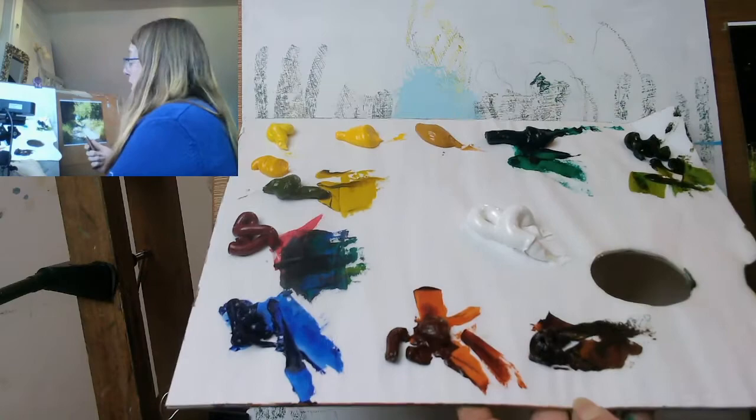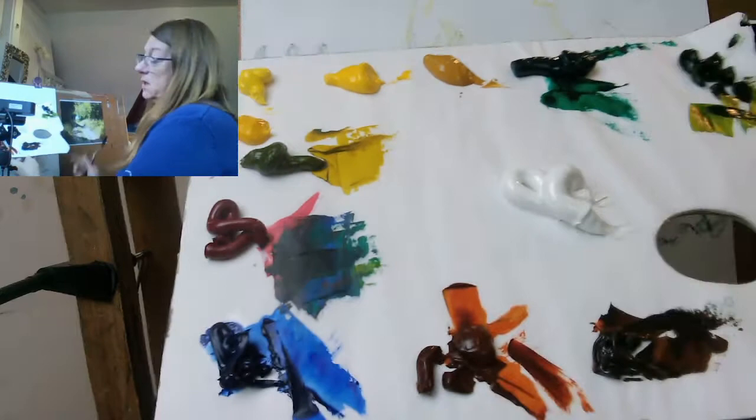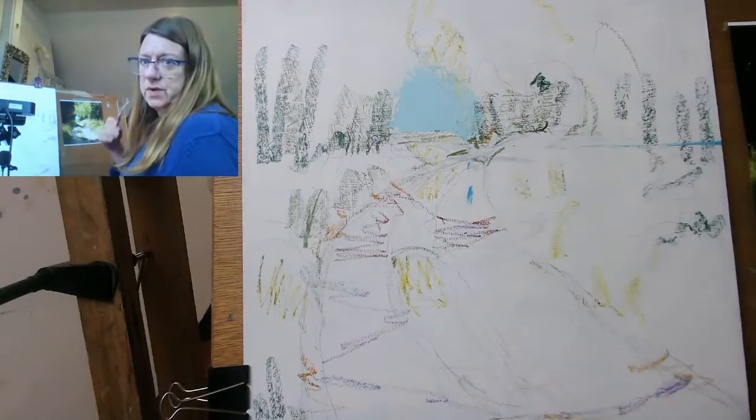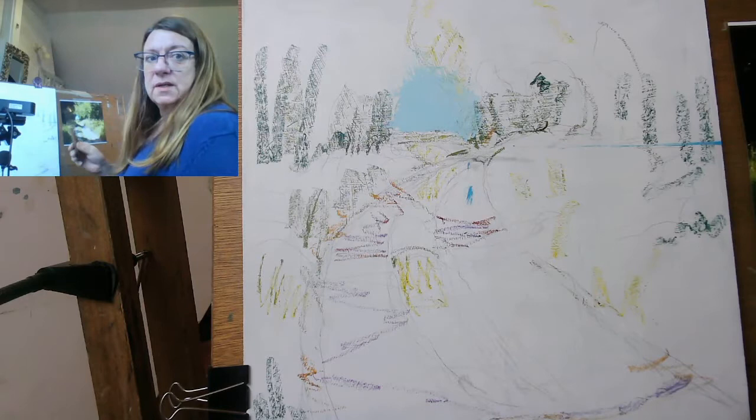With this method of painting, unless your paint's particularly old and claggy, you probably won't need any painting medium. It does use up a lot of paint and this is quite a large board, so I'll be using up a lot of paint. I'm going to put on large blocks because we're constrained by time — you don't want to be here for two hours watching me paint. And then I'm going to do the tonking, as promised, just to show you how it works.